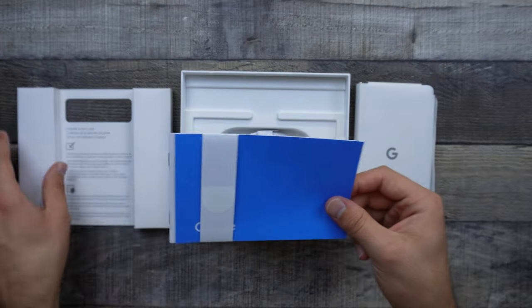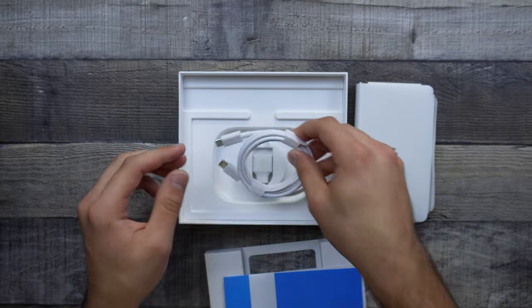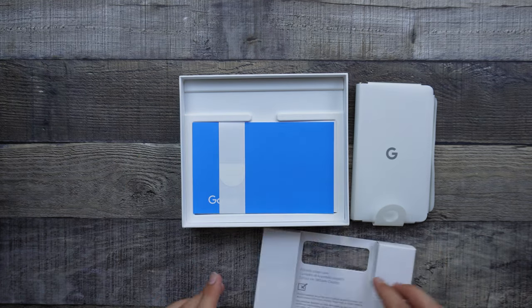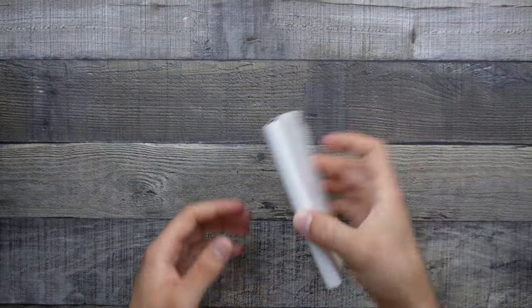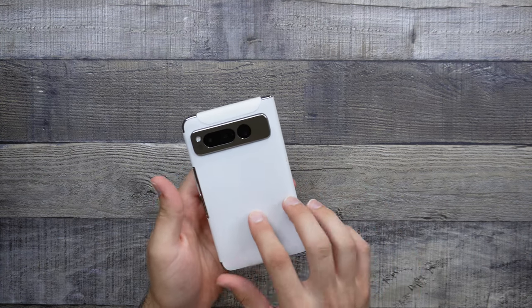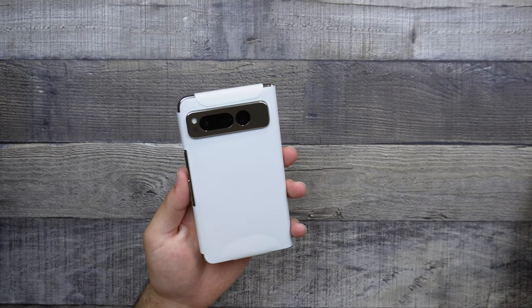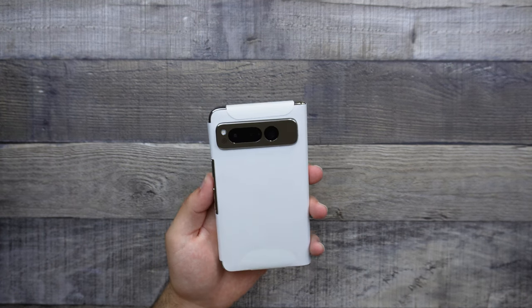In here we do get a nice little pamphlet with some reading material, and we also do get a nice USB-C to C charging cable with a transfer cable, which is always very useful. So let's go ahead and put this all to the side and actually take a look at the Pixel Fold. This is going to be my first look and first hands-on, and I'm already loving this porcelain color, especially from the camera array. We do have a triple camera lens — it is a little different from the Pixel 7 Pro, which I will get into once I turn this phone on. But they should still be very nice and functional cameras, especially with the price point and also being a Google phone.